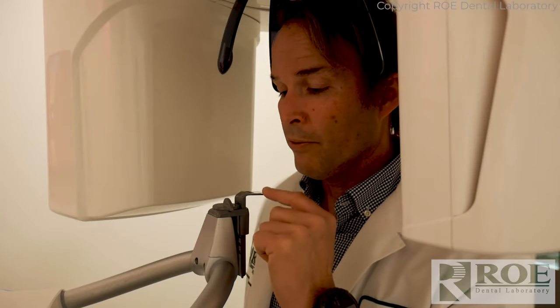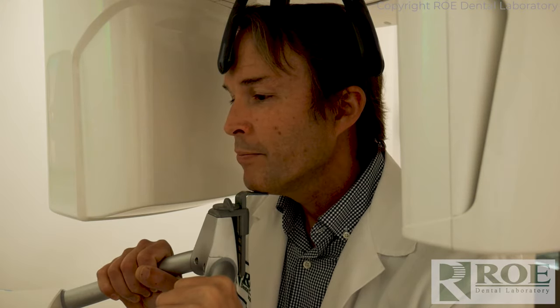Have your patient enter the machine and put their chin on the chin rest. Different machines have different types of chin rests, but just have them place their chin on it, bite together, and make sure you visually confirm that they are biting in their habitual denture bite — they're coming together — then take the CT.